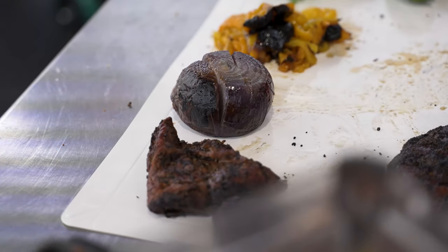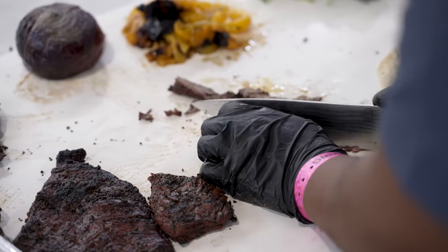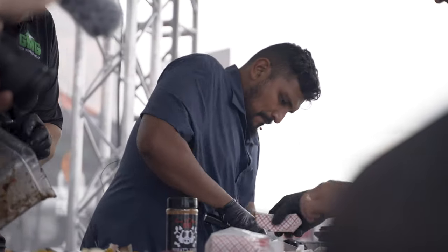Let's give a big round of applause to Isai Ramos from 2M Smokehouse. Thank you guys. Thank you guys for coming out. We're going to do samples here. Thank you guys.